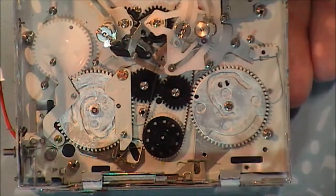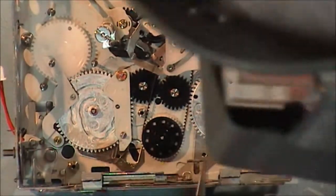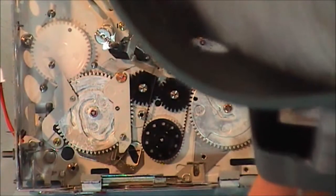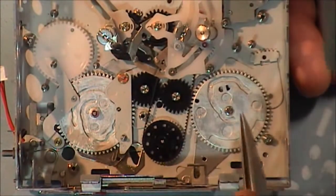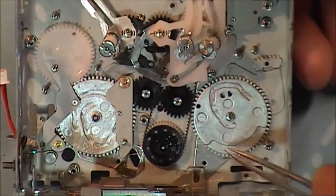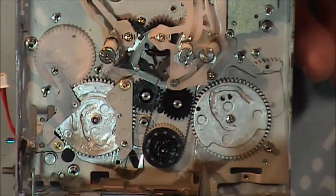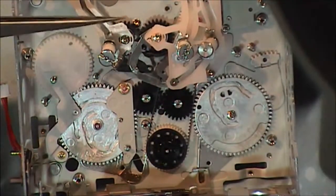I've got my parts from JVC and I replaced both the main cam gear and the sub cam gear. I put them in place and I'm going to show you the alignment marks now before I go any further. This arm here lines up with a hole in the chassis, and this sub cam has a hole here that lines up with a hole in the chassis as well. There's an arm that goes to the eject system to the sub cam gear, and there's a hole in that too.